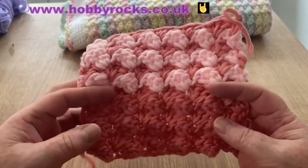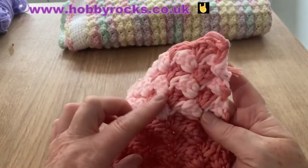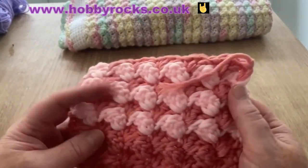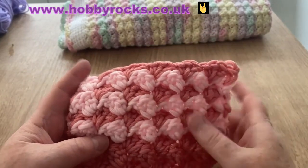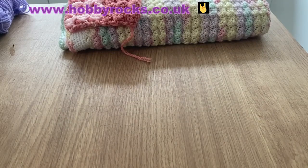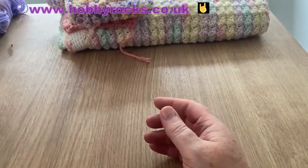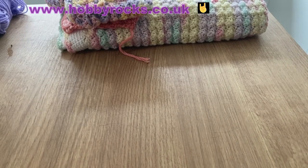This is what it looks like with a chunky bulky five, and if you change color then this is the effect you get — so you either have this darker pink peeping through, or you can have it the other way around with the lighter pink peeping through. The bubbles, bobbles, or puffs — whatever you want to call them — come more to the front on the right way round. I also made it into a cowl, and for that one I used a four-weight yarn.